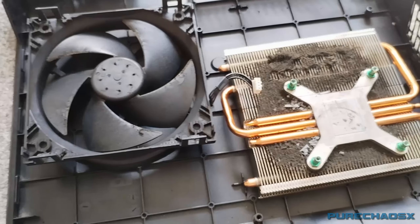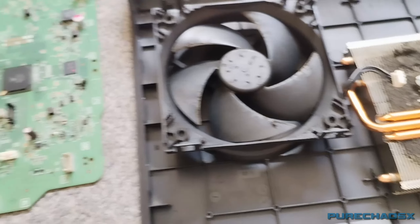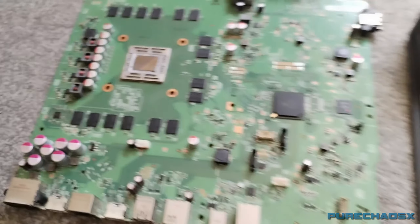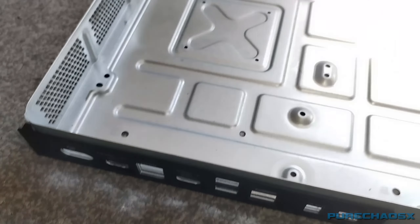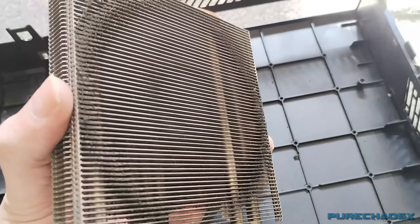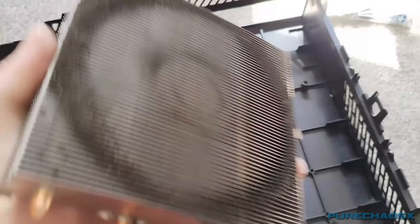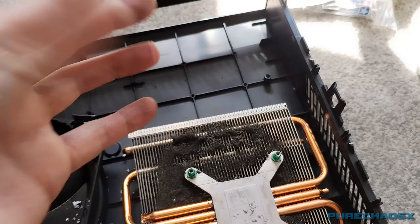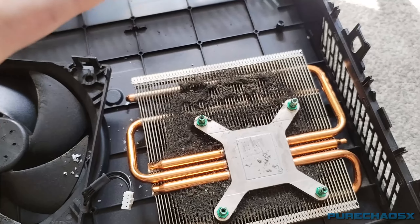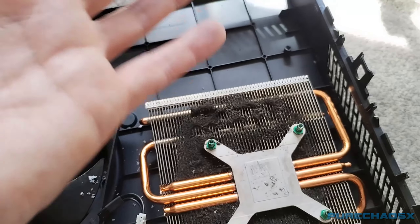Also cleaned the Blu-ray player as well, but I can't test that until I put everything back together again, which is kind of annoying. Gave these a bit of a brush off, as well as the bottom piece. This thermal paste was completely dry as bones, man.